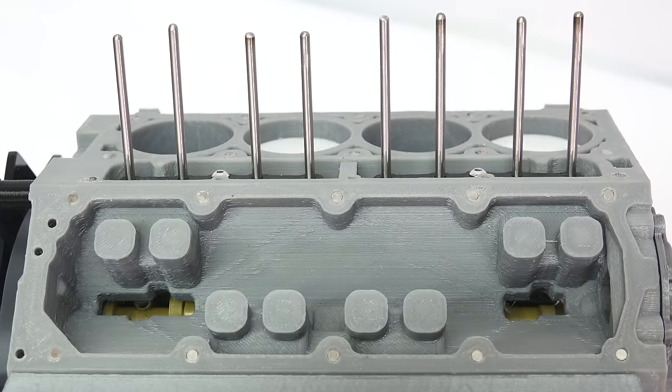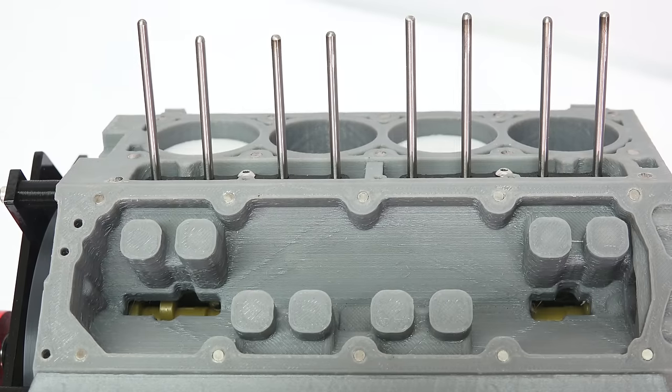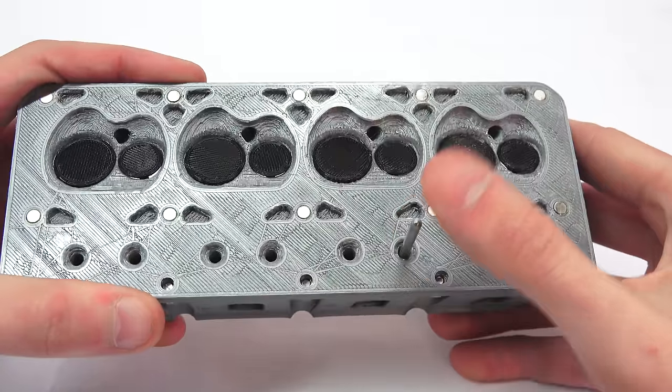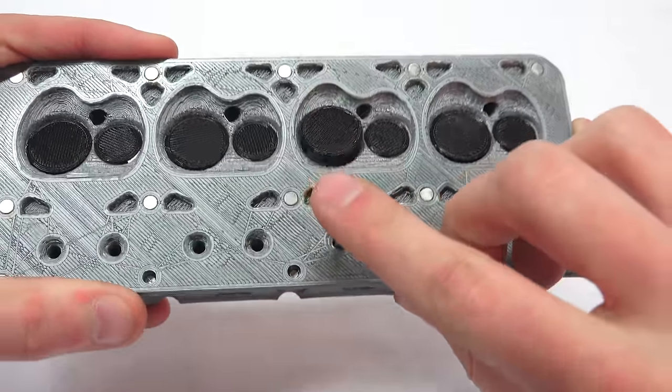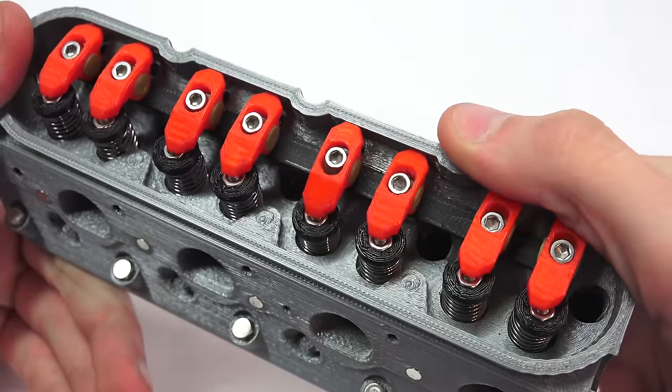The pushrod valve train gets its name from the metal pushrods which activate the rocker arms, which open up the valves. The camshaft, located in the center of the V of the engine block, has lobes on it which push the pushrods up, opening the appropriate valves. Here you can see a simple demonstration of the pushrod being used to open up the intake valve — it presses against the rocker arm, seen in red, forcing the intake valve open.